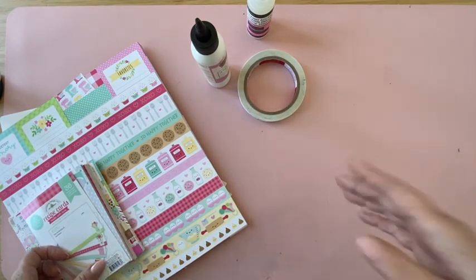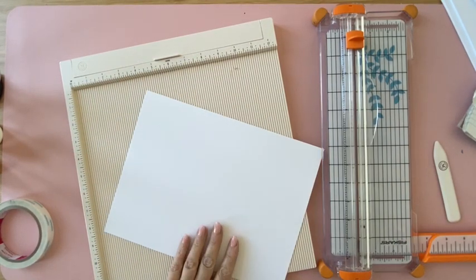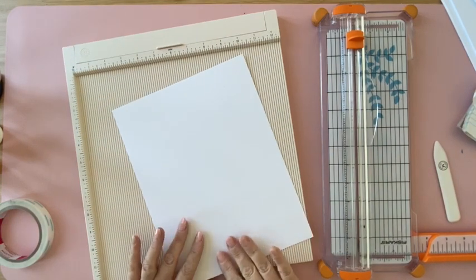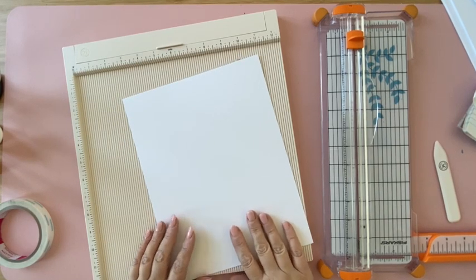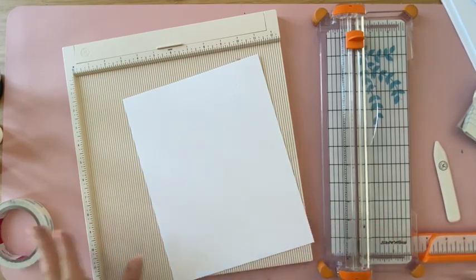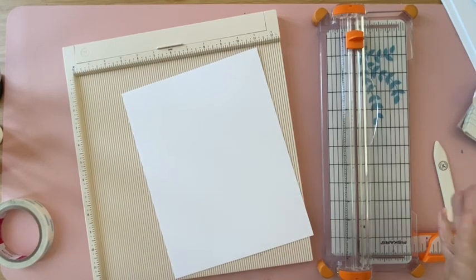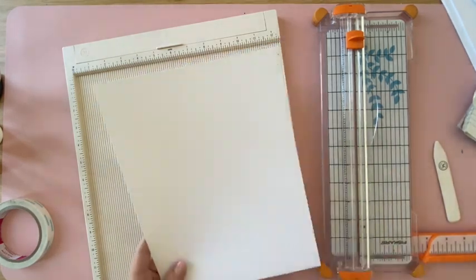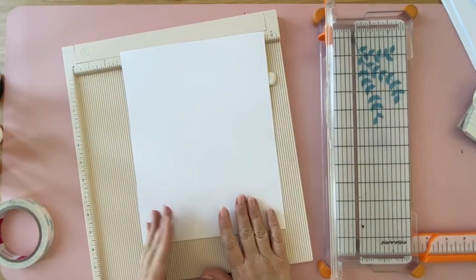You'll also need your scoreboard and paper trimmer. A couple of notes before we start: I always read measurements as length by width. Also, rather than cutting everything at once, we cut and glue together as we go, so we don't get mixed up with which pieces go where. This is a very easy folio to build.